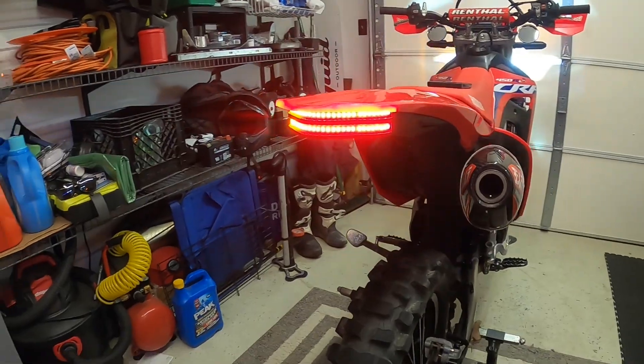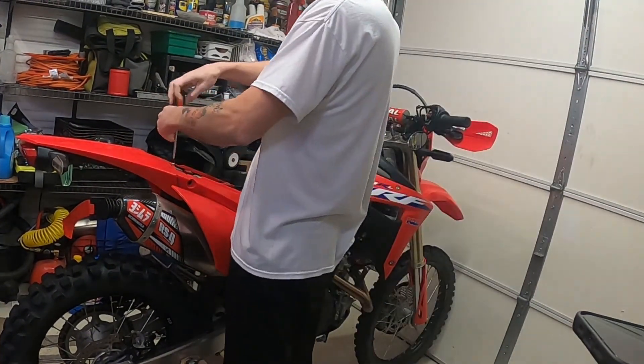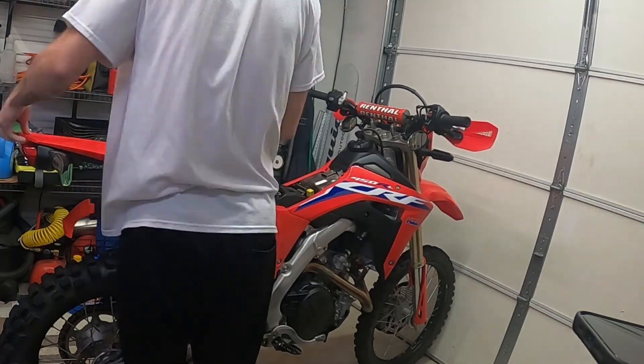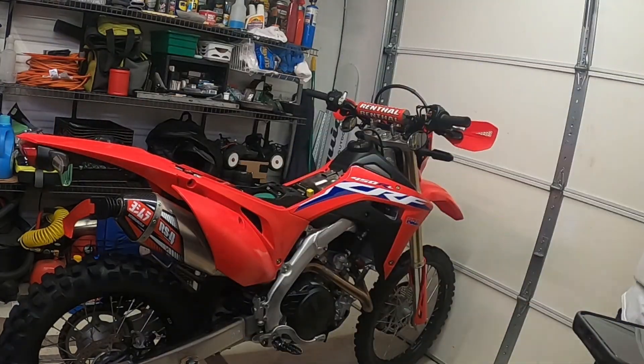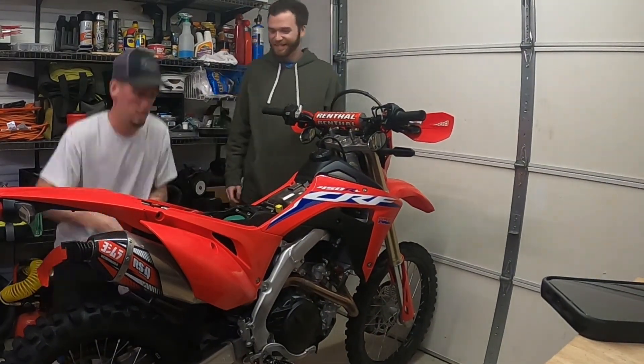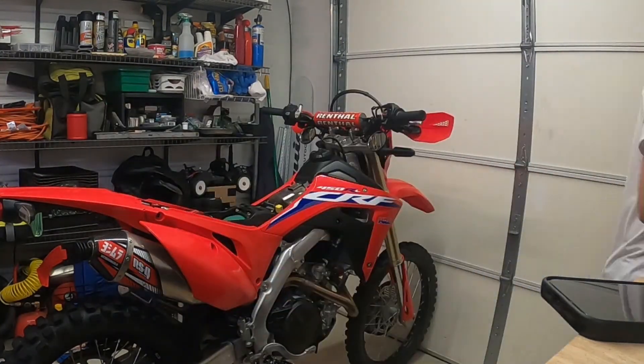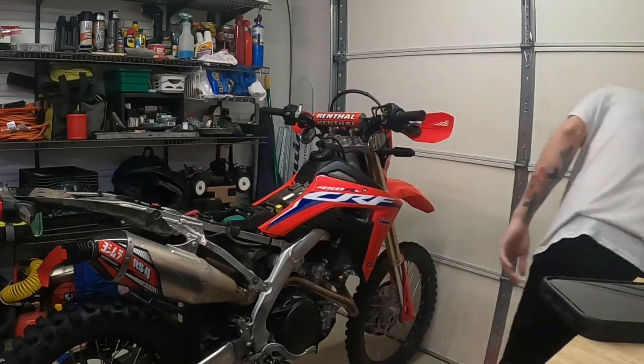Hey guys, we're live at the Dirty Factory and today we're going to be installing the Dirty Factory tail light and plate bracket delete kit that I've designed myself. It really cleans up the rear of the bike. It's a little bit of work — there's a little bit of cutting — but you can always go back. You can always buy a $50 piece of plastic. We're going to get right into it, taking these plastics off and getting this thing looking right.